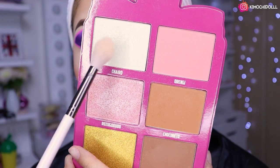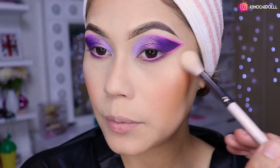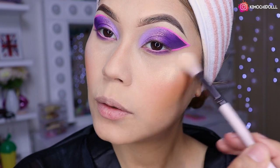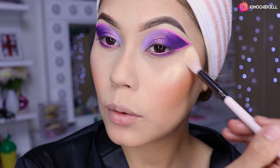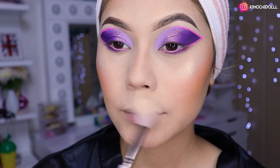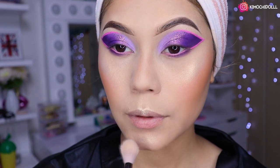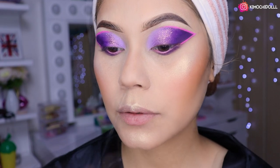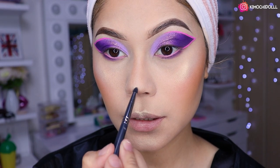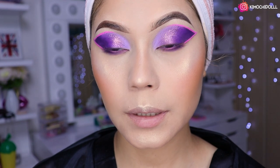De iluminador voy a estar utilizando el clarito con la brocha de Color Pop F33. Vengo aquí de a poquito y voy a estar aplicando el iluminador bien perrísimo ahí, súper brillantito. Me encantó. Luego aquí encima, aquí abajito, y también un poquitín en la puntita de la nariz y en el medio para resaltar la nariz.